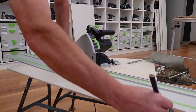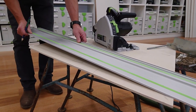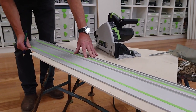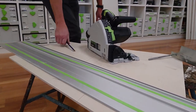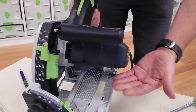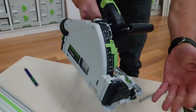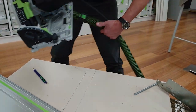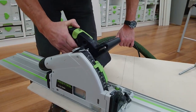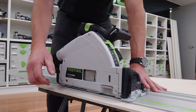All we need to do is pop our marks where we want to cut and we can lay the splinter guard directly over the top. We've set up the saw with a PCD blade and we can reduce the speed slightly so we don't generate a lot of heat.